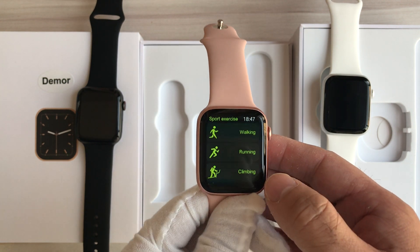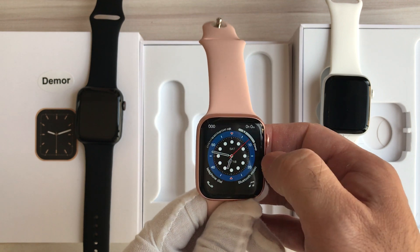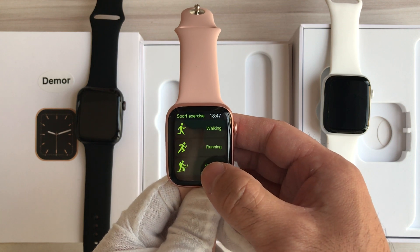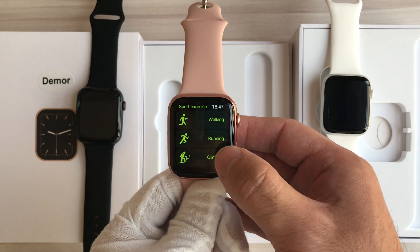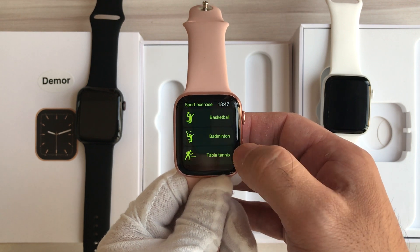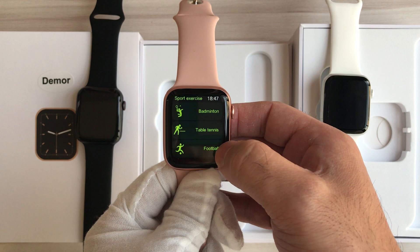If we slide through the screen from left to right, we can enter the sports mode. There are many different sports patterns — for example, walking, running, climbing, cycling, basketball, badminton, table tennis, and football.